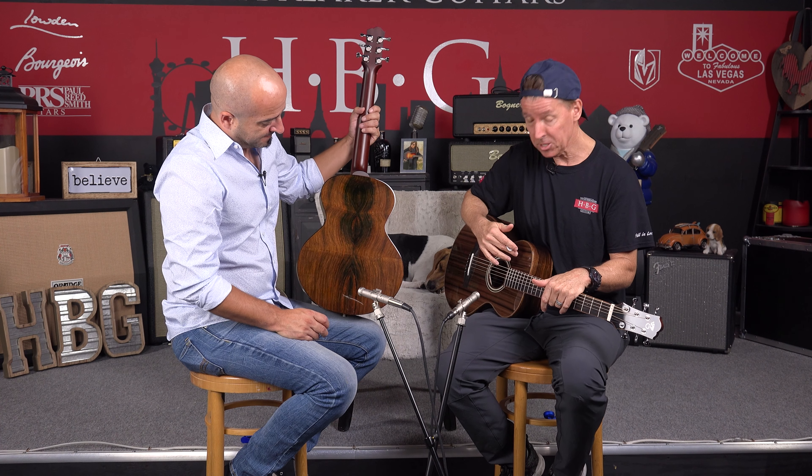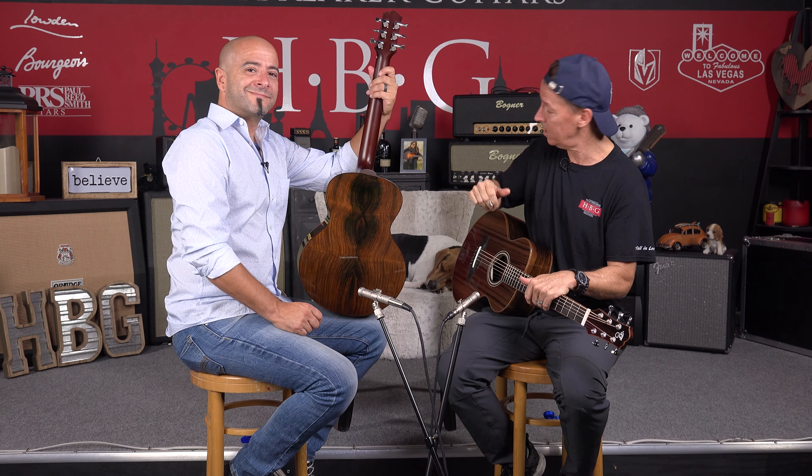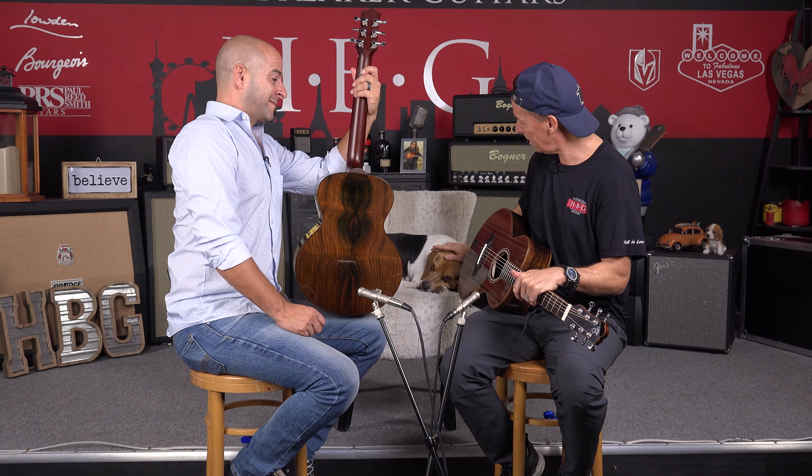Anyway folks, I hope you enjoyed the demo. This is the Santa Cruz Firefly in Master Grade Sinker Redwood over Brazilian Rosewood, and Master Grade Cedar over Master Grade Brazilian Rosewood. That's Juan John, I'm Brendan, this is Toby vibrating back here. We want to thank you guys so much for watching and supporting our channel. Santa Cruz Firefly — we're out, thanks for watching!